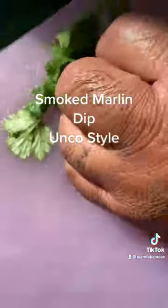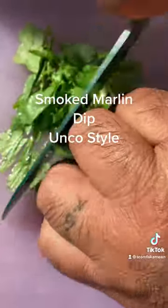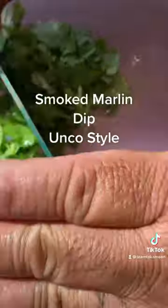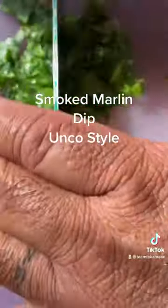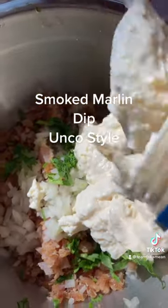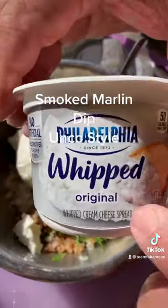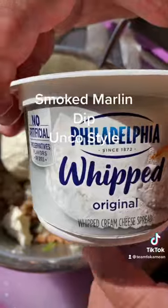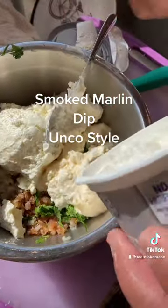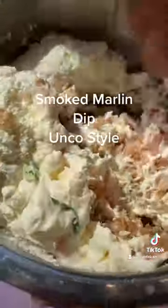Add a little bit of fresh cilantro, a cup and a half of Best Foods mayo, and about 16 ounces of whipped original cream cheese — I use one 8-ounce and another 8-ounce to make 16 ounces. Then we mix this all up together.